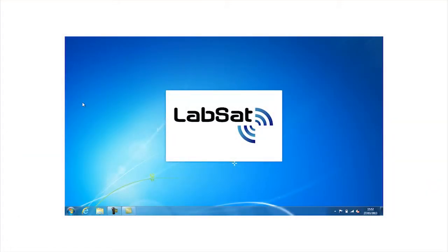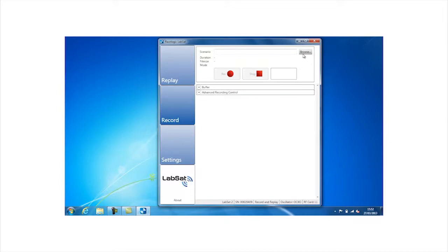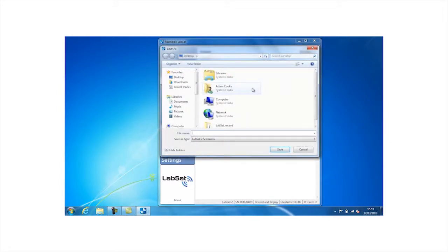Launch the LabSat software on your laptop and select the Record tab. Select Browse to enter a file name and set the file destination.